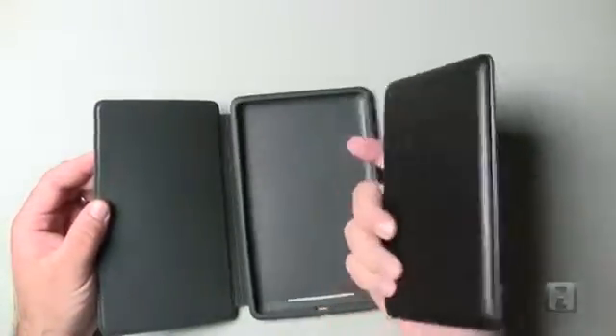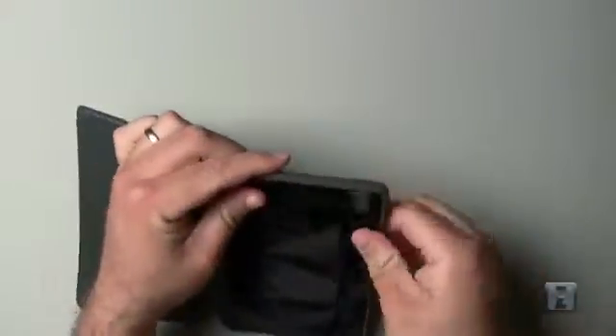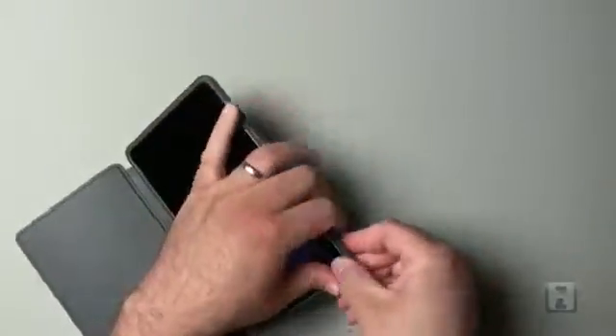This is a rubberized case for the Nexus 7. I'm not sure that I'm going to like it that much because I really like the back of the Nexus 7 as it is. Let's go ahead and pop this in and see how it fits.